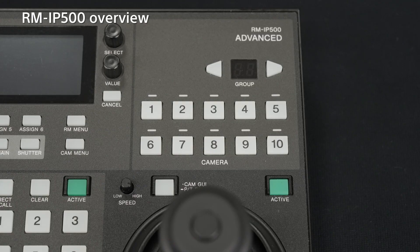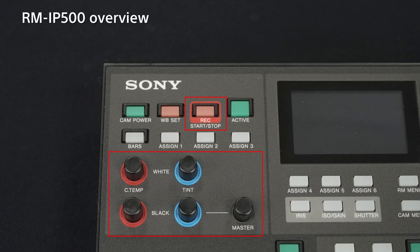Even when operating multiple cameras, you can easily switch cameras by pressing the camera number button directly. Up to 100 units of the FR7 can be operated from one RM-IP500. In addition, it has functions for record start, stop, and colour adjustment.